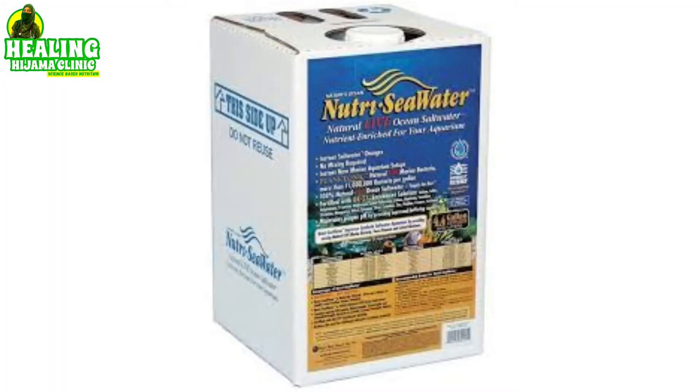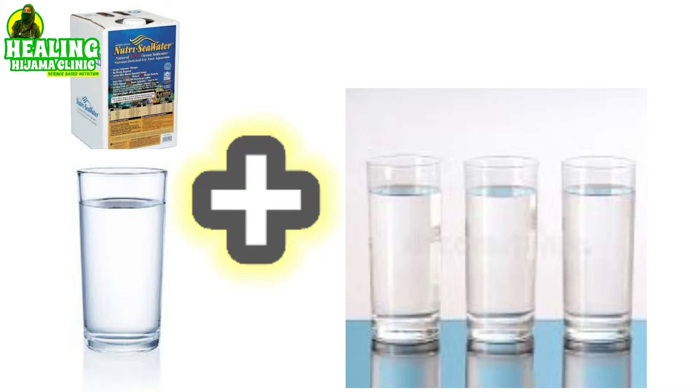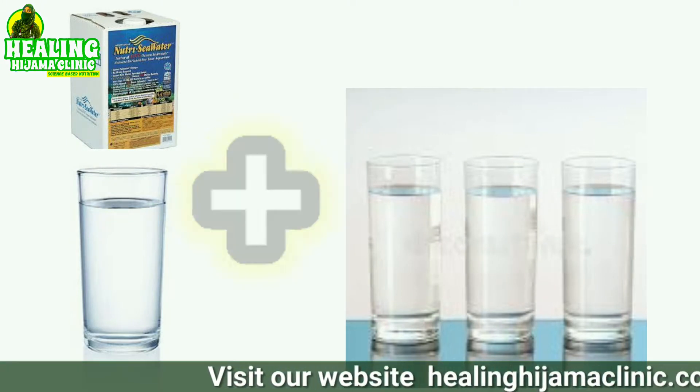Today we will discuss what kind of electrolyte water or salt water is good. The best kind would be sea water, because it is nearest to the composition of human blood. In many countries, sea water is sold as bottled water. All you need to do to make an isotonic solution from it is mix one part sea water with three parts normal water — that is, one glass of sea water with three glasses of normal water.